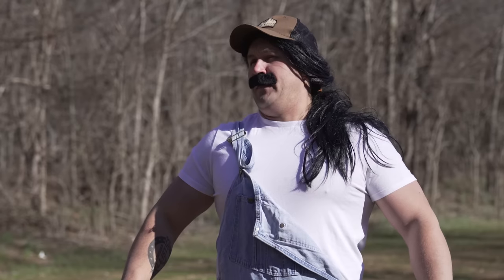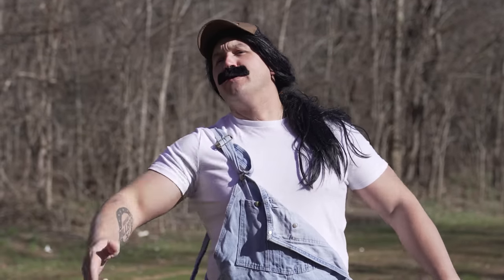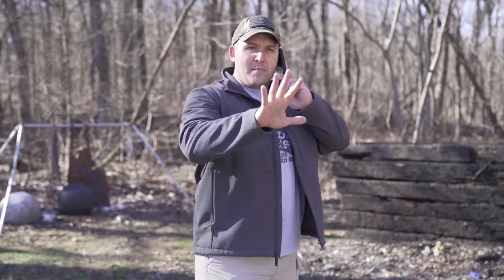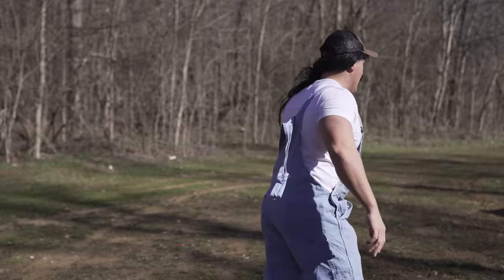What are you doing? I'm calling a tow truck. Tow truck? They're gonna charge you an arm and a leg. Let me tow it for you. No, really, it's okay. They'll pick up, but it's alright. No, no, no — I'll get it.